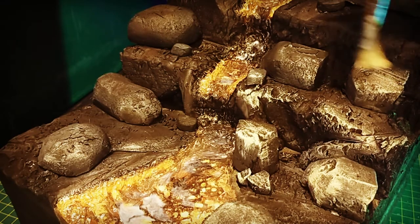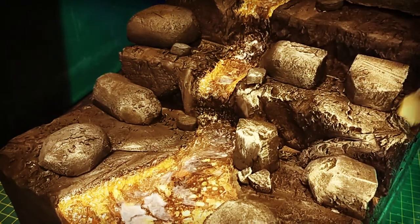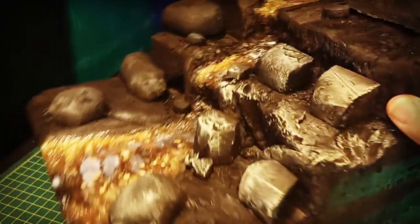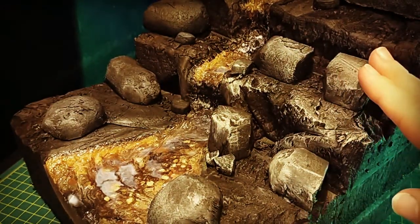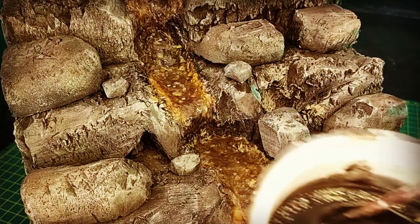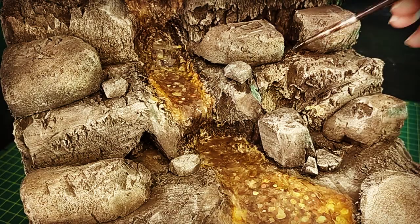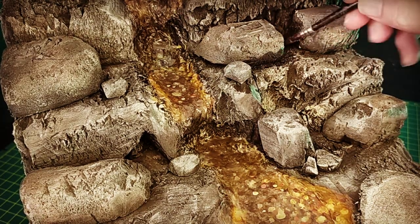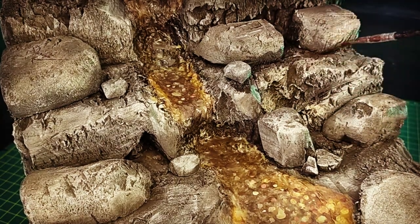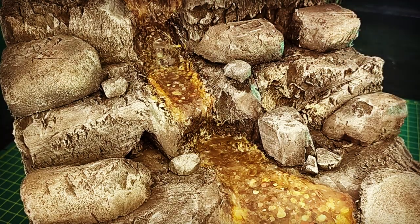I just dry-brushed all of the diorama — all of the rocks — with sort of a cream color, a stone color. It's sort of an Australian stone color; there's no blues or anything in it. Once I'd done all of that, I just gave it another dark wash just to stop everything free-floating, anchor everything down by connecting it with the darkness — it makes it look like it's wet and there's soil and all that natural stuff. You can see how fast it soaks in — it just disappears before your eyes.